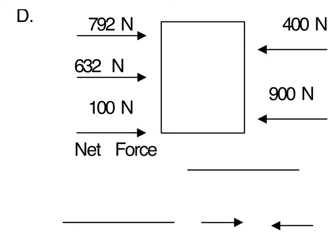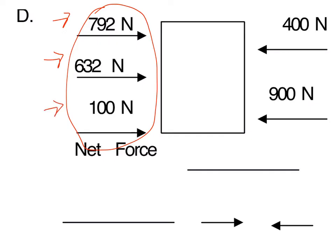Alright, so here's example D. Let's do this one together. Once again, you have forces on both sides of this object, but you can't just start combining all of them — you have to look at every single side individually first. Let's start by looking at this side right here. Pause the video, add up all these forces, then continue. When you add 792 plus 632 plus 100, your total force on this side would be 1,524 N.